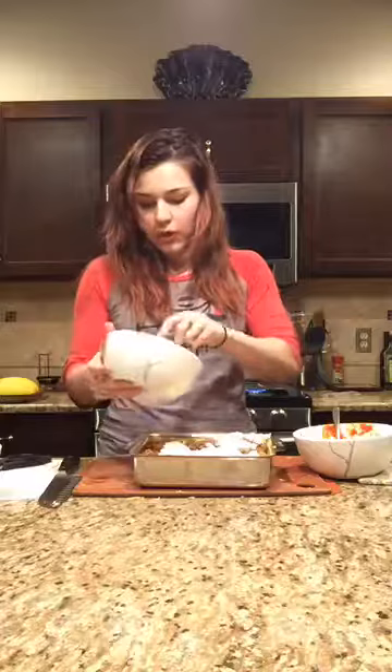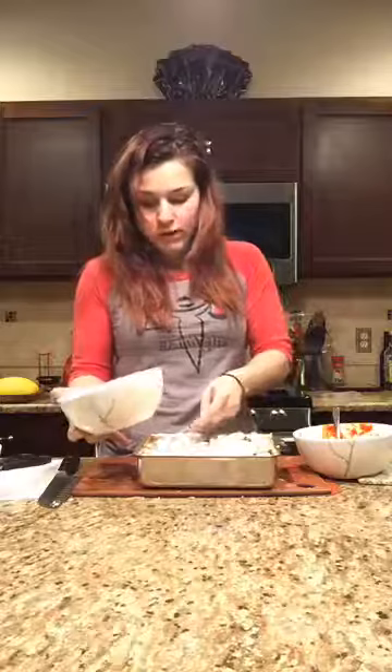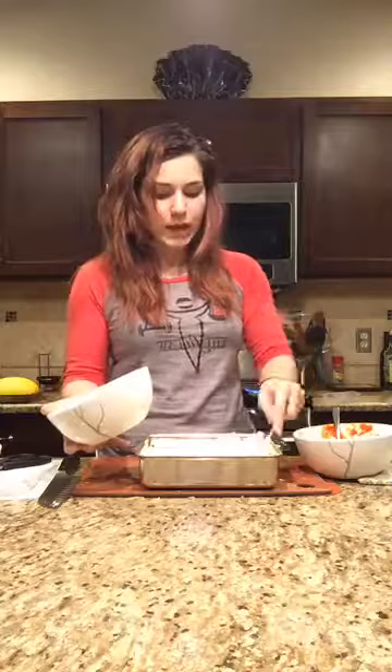We're going to garnish with a little bit of parsley and shredded mozzarella, then bake it. Everything in here is already cooked — the spaghetti squash, the sausage, the tomato sauce just needs to heat up. We're really just melting and bubbling the cheese. You can make this ahead of time in a disposable eight by eight pan, cover it, put it in the fridge, and add the cheese when you're ready. I wouldn't freeze it because the spaghetti squash has too much moisture — but it keeps in the fridge two to three days, so it's great for meal prep.